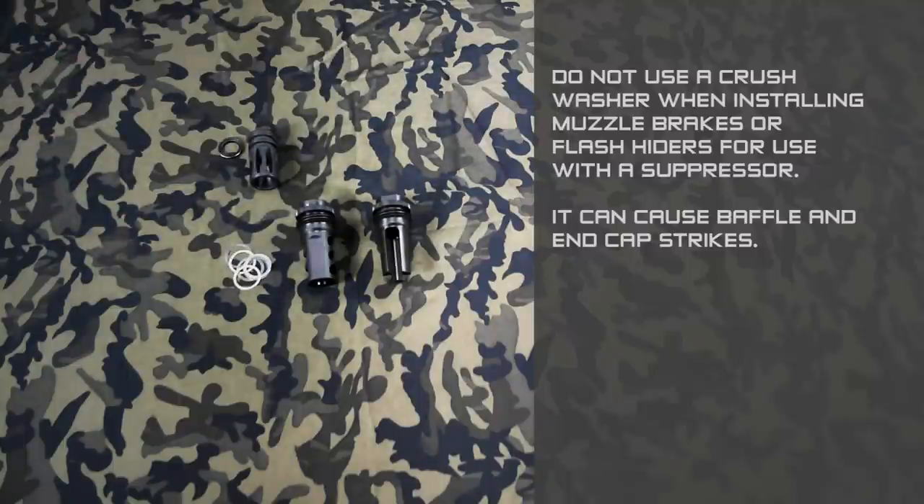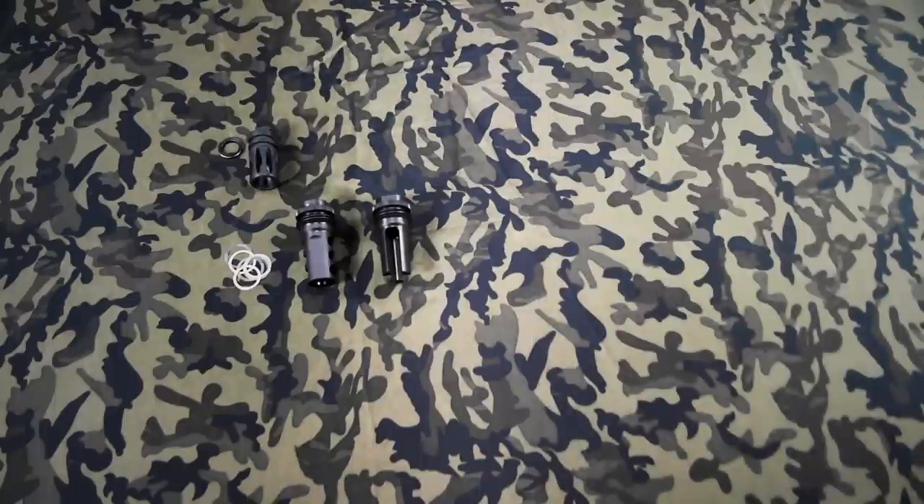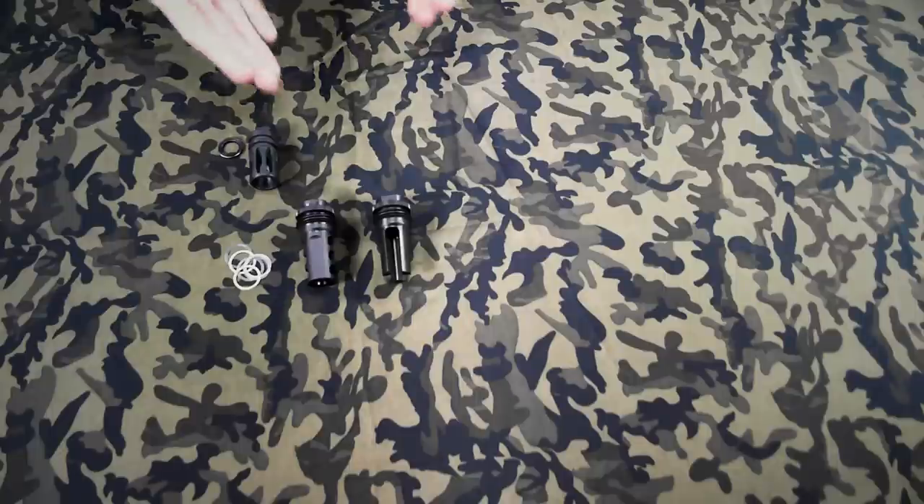So that's the basics of flash hiders versus muzzle brakes when it comes to suppressor mounting. If you have any questions, feel free to give us a call, email, or stop into the shop and we can discuss this further.